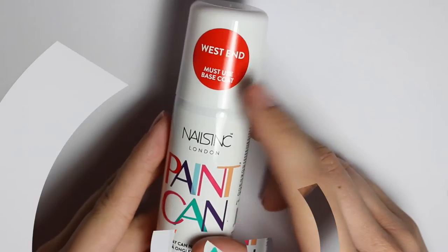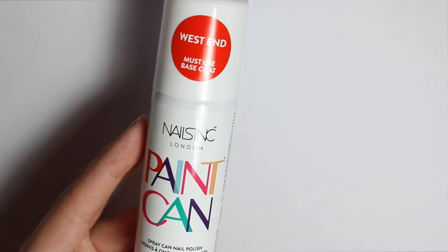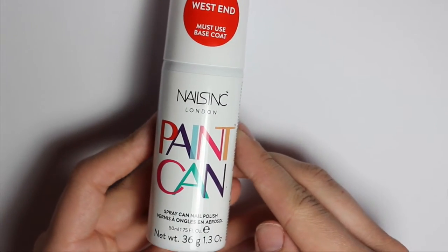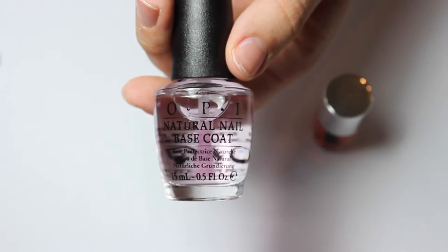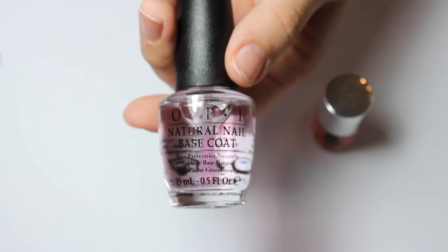Let's get started. It says you must use a base coat. I've seen a lot of people online not using a base coat, and I'm thinking — do you actually need one from Nails Inc, or can you use one from another company? I have two base coats here: a Nails Inc polish and an OPI Natural Nail Base Coat, which I think is probably a little bit thinner.